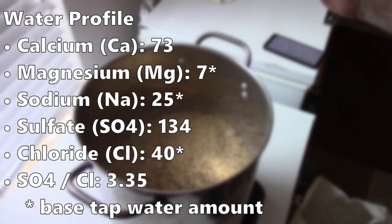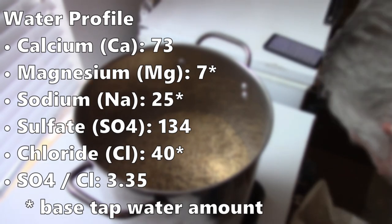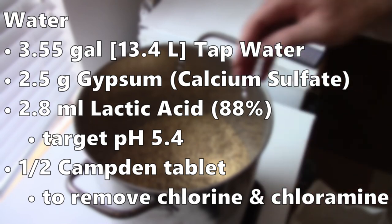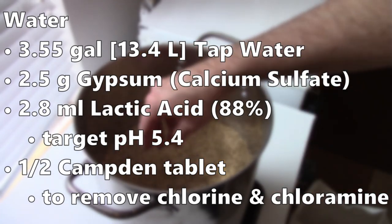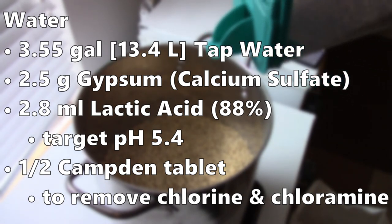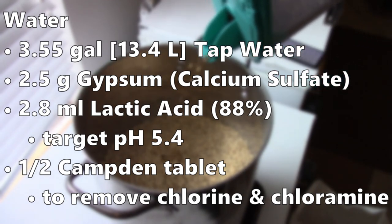Basically, I want to boost the sulfate up to around 130–150, and also boost up the calcium. I want a sulfate-to-chloride ratio over three — in this case 3.35. The other numbers — magnesium, sodium, chloride — are just based on my tap water. I calculated 3.55 gallons, about 13.4 liters, of tap water. To adjust to hit my target, I added 2.5 grams of gypsum (calcium sulfate) and 2.8 milliliters of lactic acid, targeting a pH around 5.4.